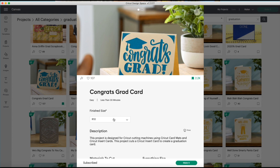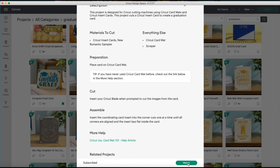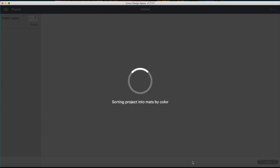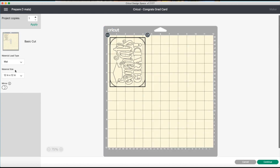Before, you had to bookmark it and then go back into Maker, but now it's available right here. The only thing is you have to pick R20 if you're using the 4.25 by 5.5 inch cards — that's really important because it doesn't say anywhere what the dimensions are. When you go to 'Make It,' you have to select matte.